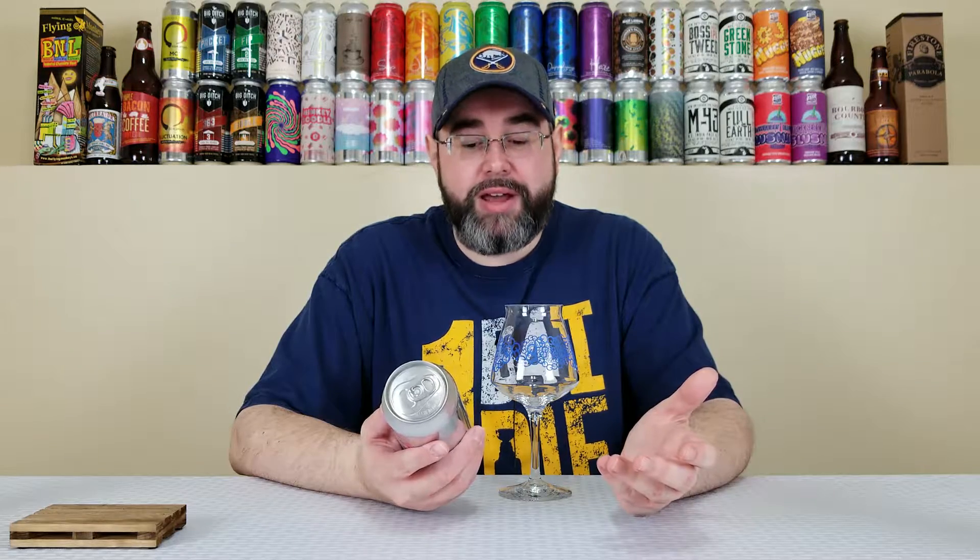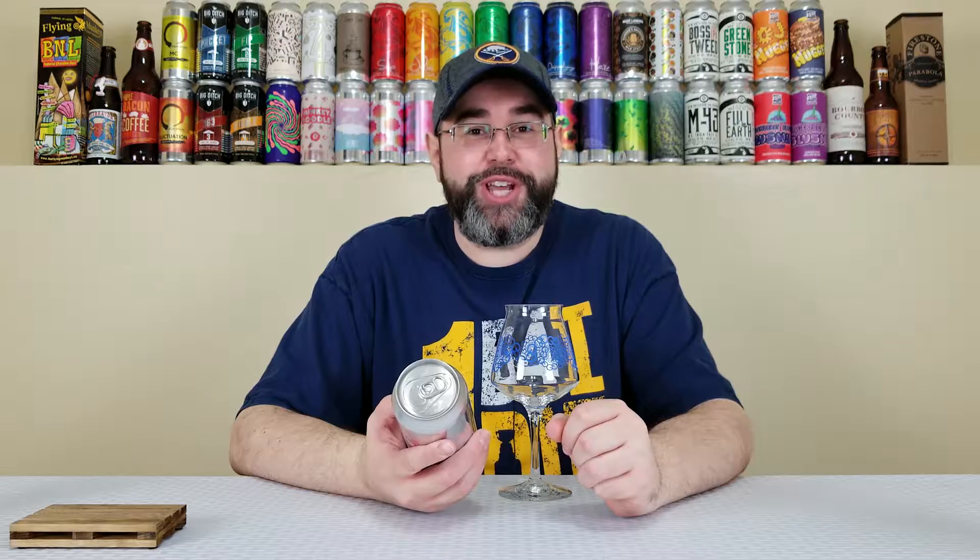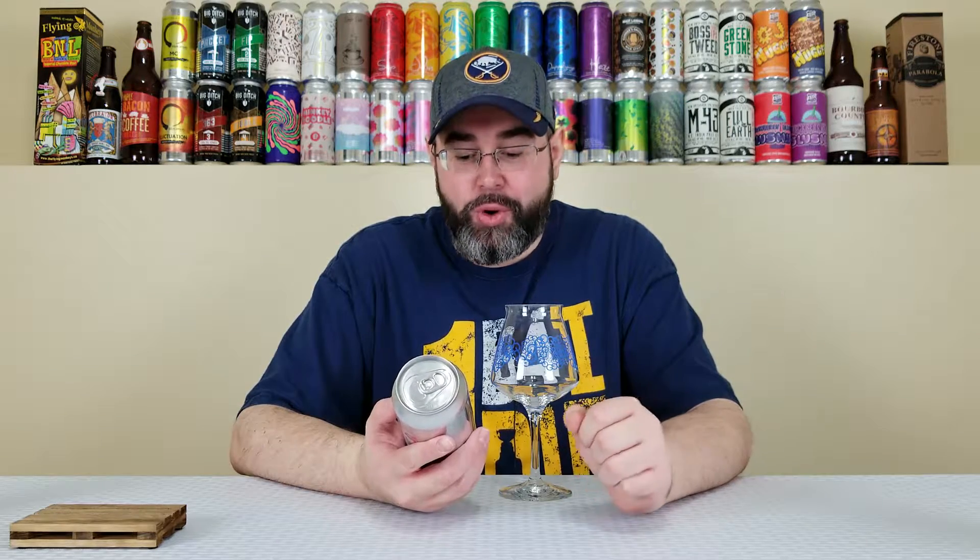Honestly, those are probably my three favorite hops, and I'd imagine probably the three favorite hops of a lot of people. They're just at the top of the food chain when it comes to hops I enjoy. And the fact that those three are in here, with a bunch of oats and some lactose — I'd imagine this is gonna be delicious.